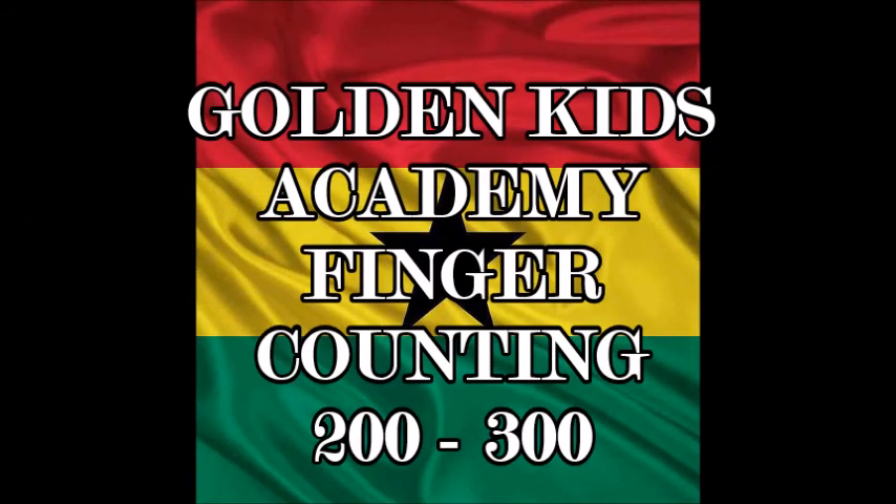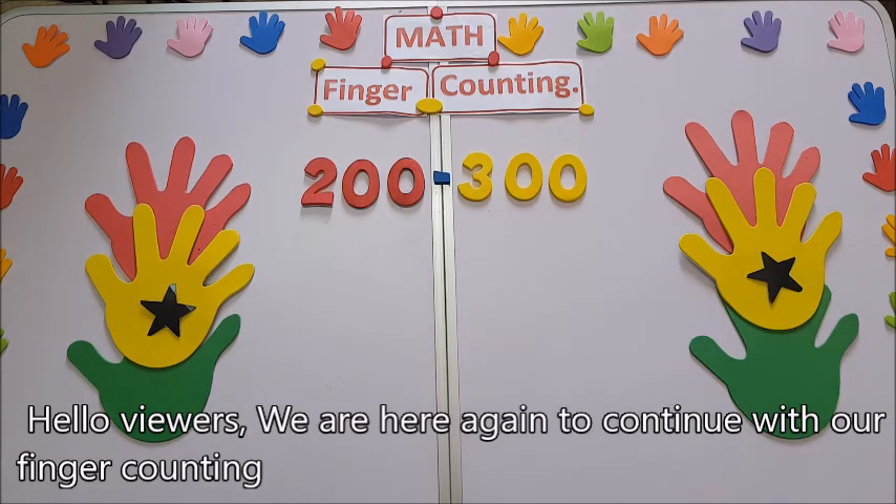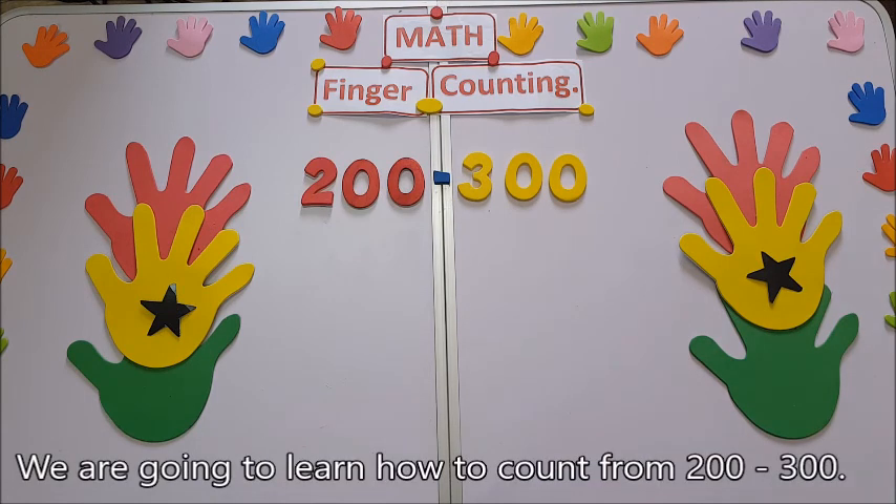Golden Kiss Academy — the best of all. Hello viewers, we are here again to continue with our finger counting. We are going to learn how to count from 200 to 300.